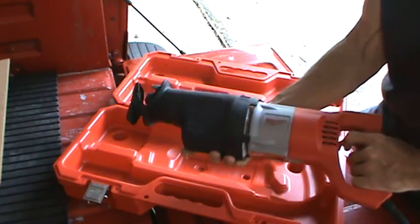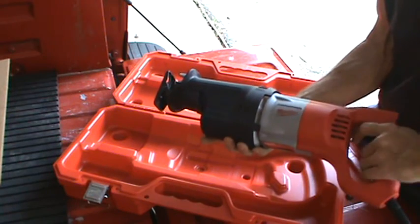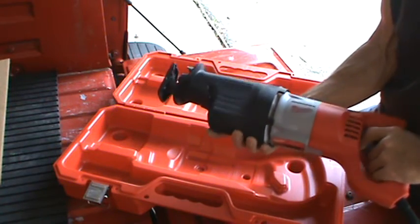It is variable speed, but the variable speed is in the trigger. It doesn't have the dial down at the bottom — variable speed is in the trigger.